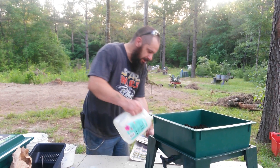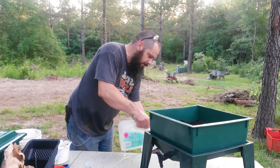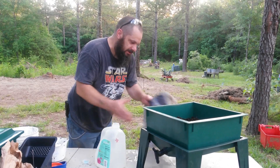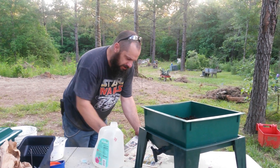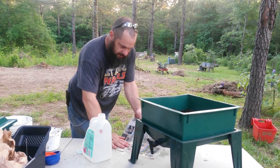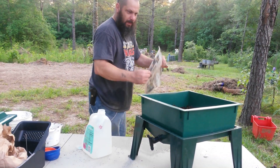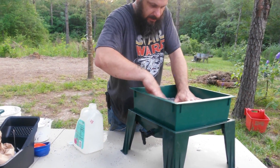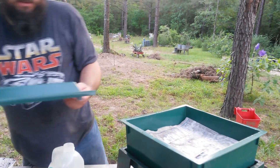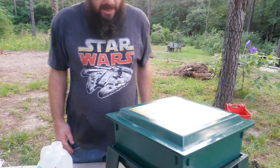The last thing we need to do is soak a piece of newspaper to make our lid for this thing, to keep the moisture in and all that. We don't want it soaking wet, but we want it to be nice and damp. We're going to set this over the top like so, and then the lid goes on there and we're ready to have worms.